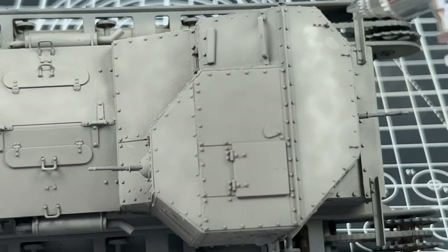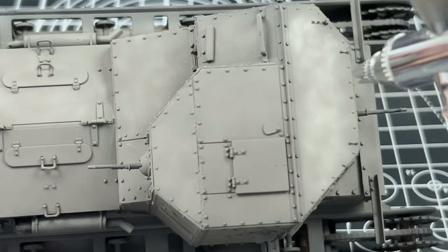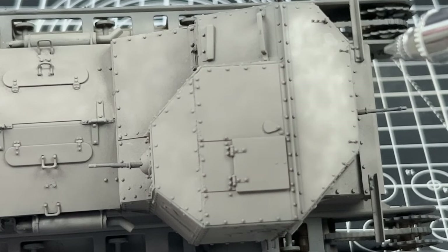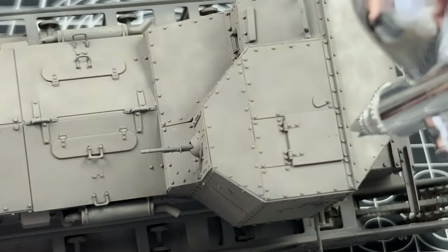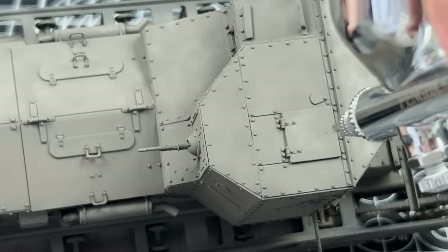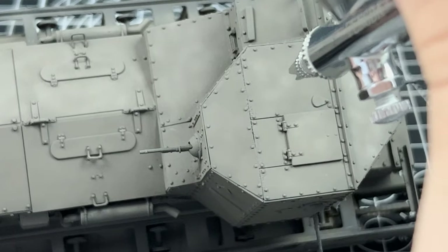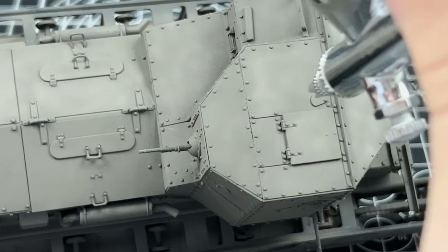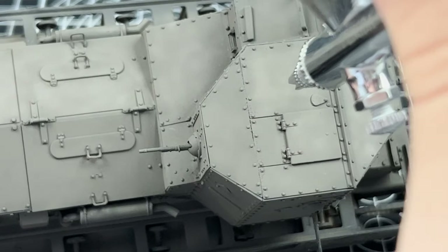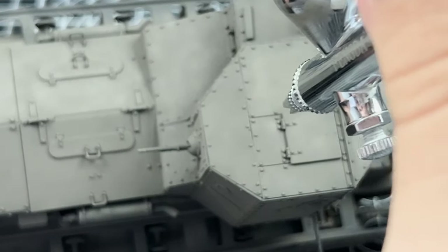I'm more of an artistic person when it comes to this; I'm not going to be going down the realistic modeller's path. Now to get on with the painting: I decided to apply the paint in an almost cloudy pattern so that the layers underneath can still be seen. With Khaki Drab as the first main base layer, the darker panel lines and recesses will be a lot easier to do because the wash won't need to be as strong, since the undertone of the black primer is visible in those spaces.